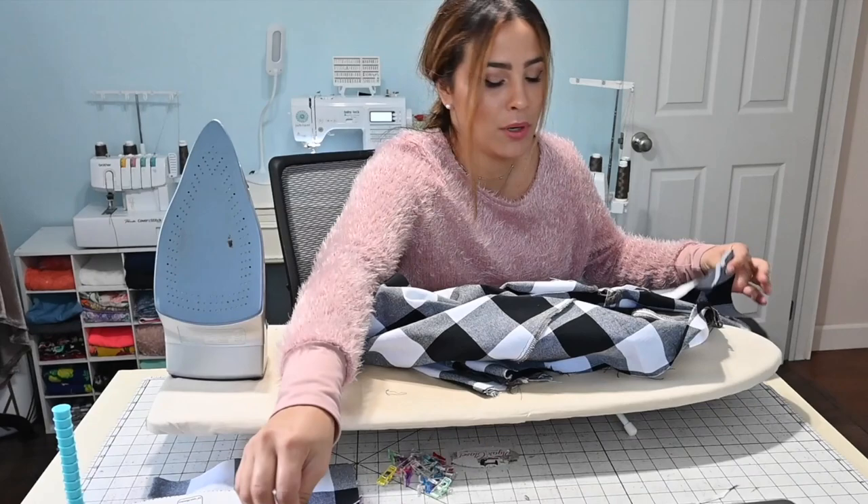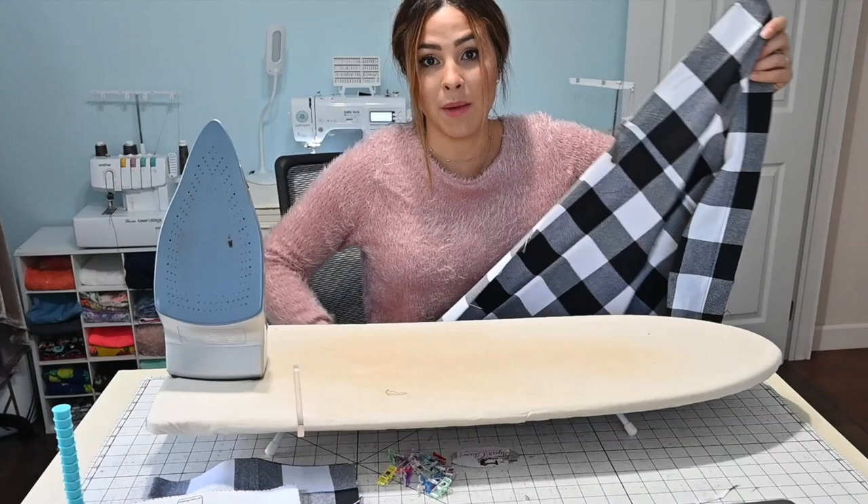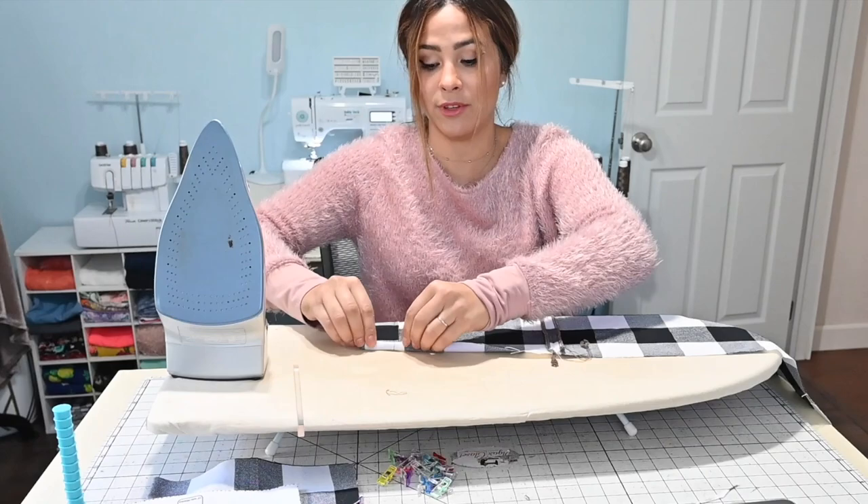So we already put our skirt basically together — you would have already done your pocket, your back to your front, your back yoke, all that stuff. Now we're going to go ahead and hem it by turning it up 3/8 of an inch once and then 3/8 of an inch again. We do that even when you're doing the scallops as well.